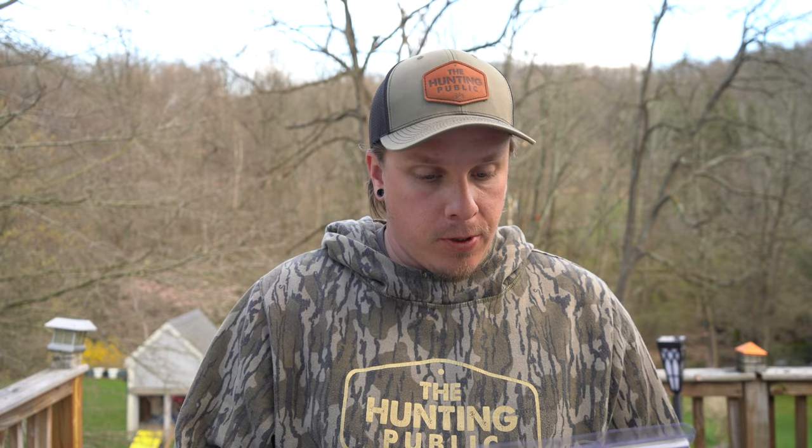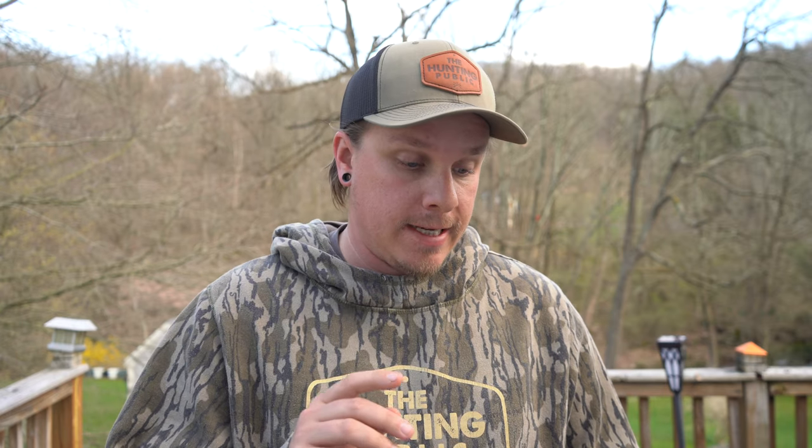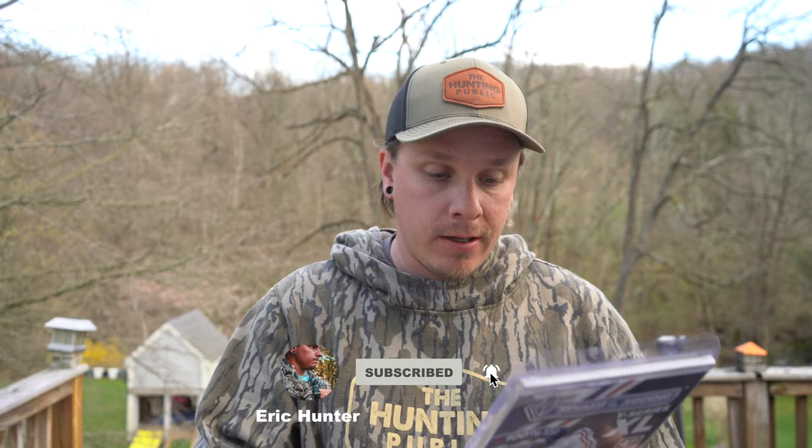Apparently these are supposed to be pretty awesome. According to the packaging it says that it's made in the USA, it's heat treated for toughness and strength, and it's 100% true single piece. These are 125 grain and apparently it's all from one piece of machined steel, as you can see on the back of the packaging.